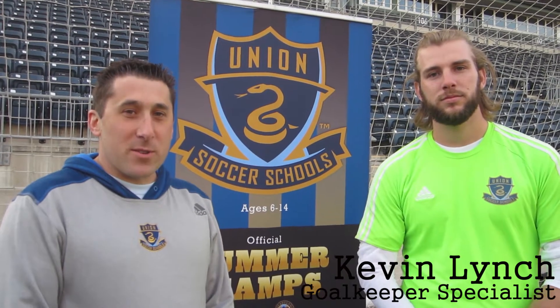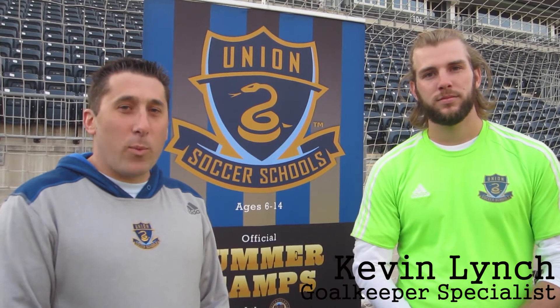Hi everyone, I'm Chris Cipolli, Operations Manager for Union Soccer Schools. Today we're at Tallinn Energy Stadium to highlight our goalkeeper division. One of the questions I get asked most frequently is about our goalkeeper division. We have our four separate divisions, but then we also have a separate track dedicated to the development of our keepers. I'm joined by one of our goalkeeper specialists, Kevin Lynch, to describe what we do at Union Soccer Schools within our goalkeeper division.